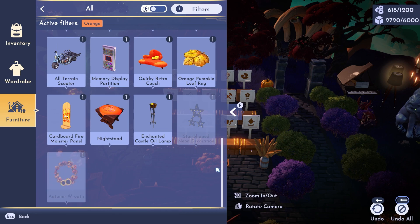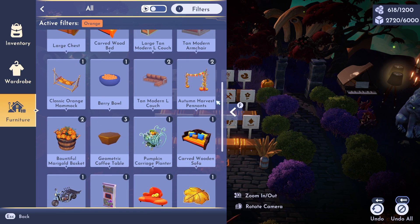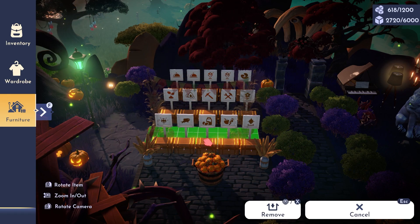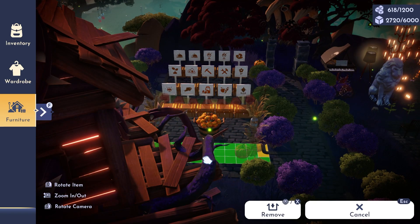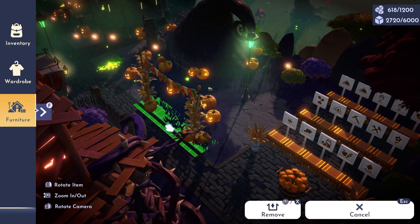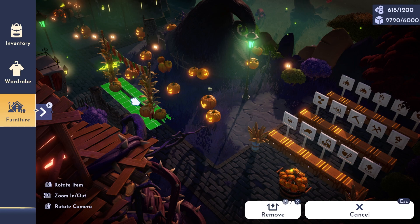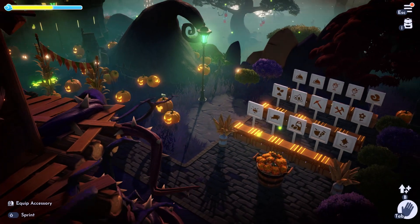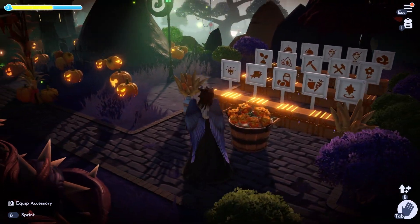The autumn wreath says indoor only, so we can try that out in just a little bit. The autumn harvest pumpkins don't look like they'll fit over here with some things in the yellow. If it's yellow, that means it will remove the other item in that spot. It fits right over here in front of the iconic hill from Nightmare Before Christmas.